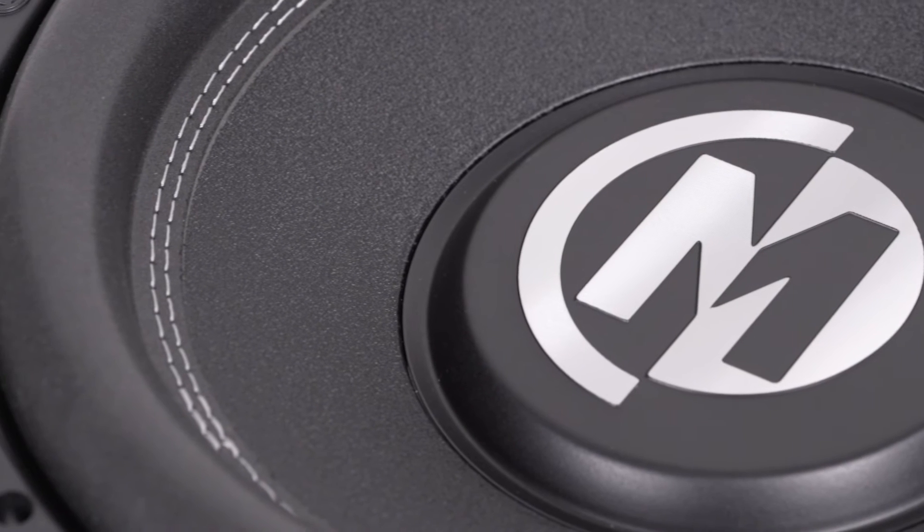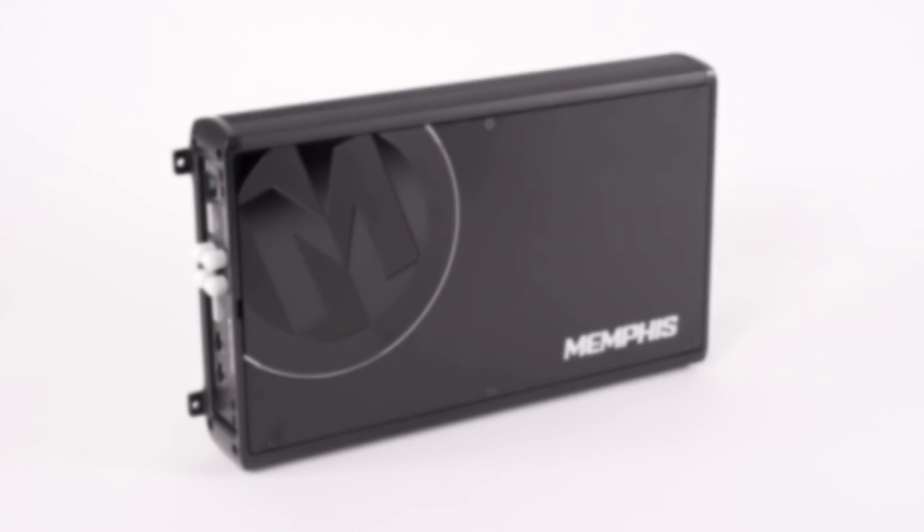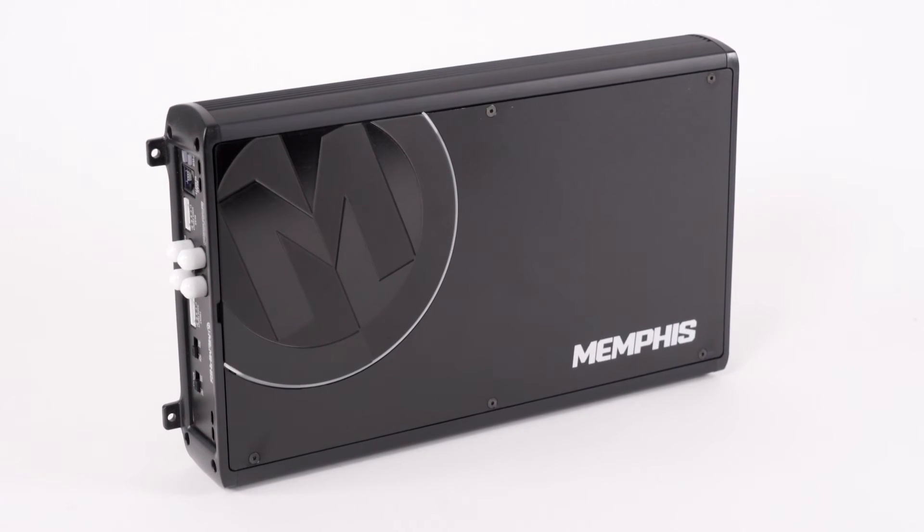When you go to the front of the driver, you're going to see double-stitched surround, a high-roll foam surround, a reinforced paper cone, as well as an aluminum dust cap. This driver works well with our PRX 1.1000 or PRX 1.1000.1. Both series are a great fit for this woofer.